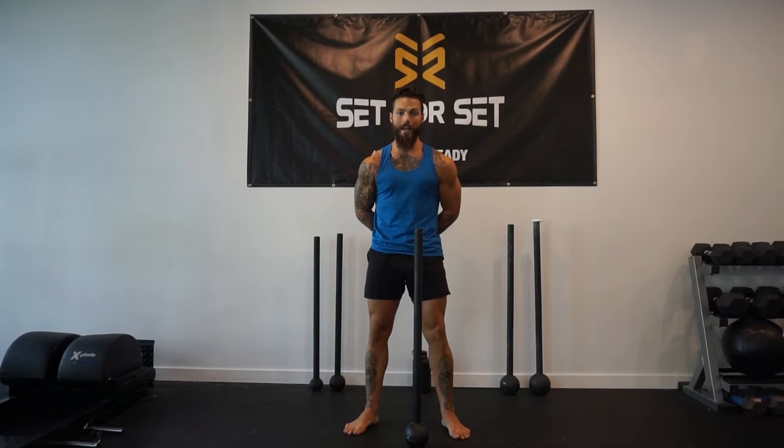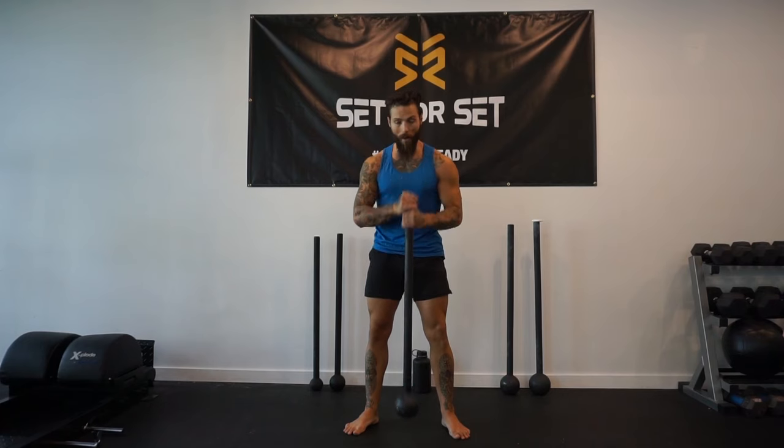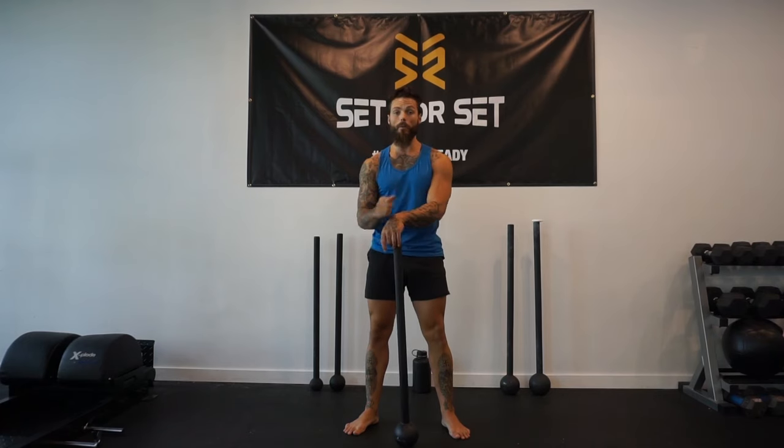Hi, my name is Scott Viella of Viella Trading and today I have a full body workout plan for you guys using only one steel mace. Today I'm going to be using a 20 pound steel mace and we'll be working on full body here.